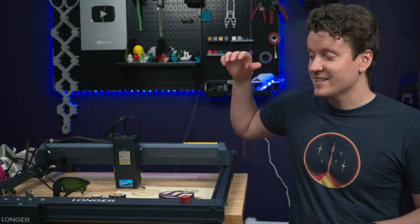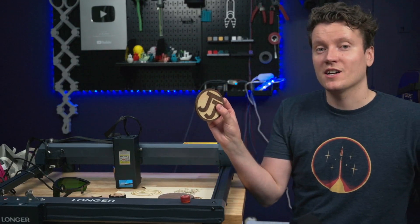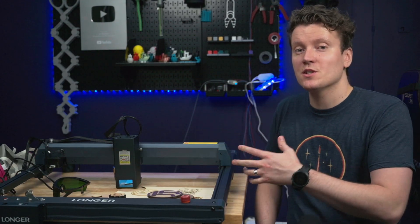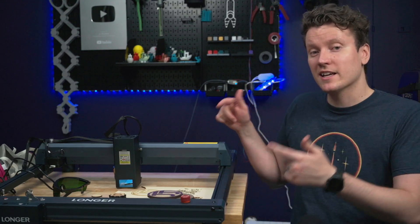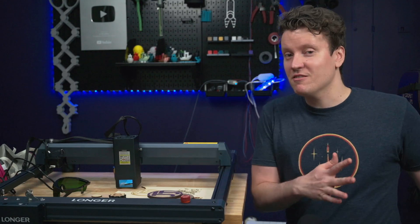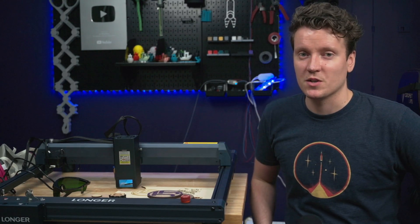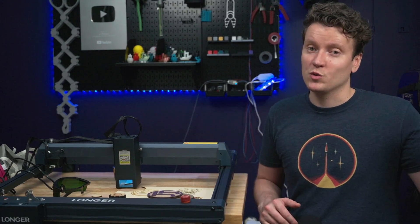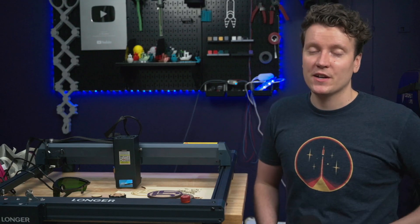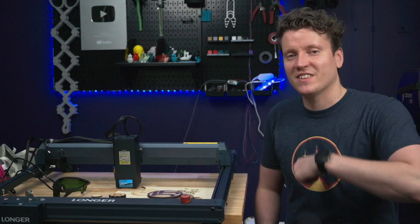Overall, the Longer B1 is a powerful, quick laser engraver that can blast through projects way faster than something smaller and less powerful. If that interests you, I have links in the description with some discounts, or if you're more interested in 5 or 10 watt lasers I'll have links for those as well. I thought diode lasers were maxing out at around 10 or 20 watts, but Longer and other companies have shown they've figured out ways to make them even more powerful. Go out there, create something amazing today, and I'll see you in the next video.